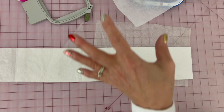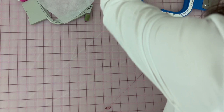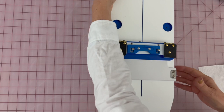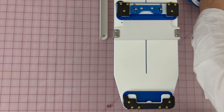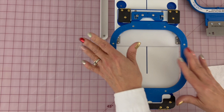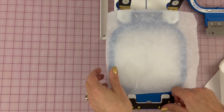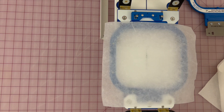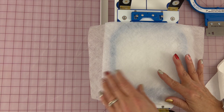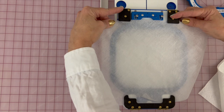So let's go through the steps of how we create this sandwich to hoop it. I'm going to grab my hooping station and put down my mighty hoop. This is the 5.5 mighty hoop, which will fit the 4x4 designs. The first layer is the tearaway — the tearaway goes first. Then the poly mesh.